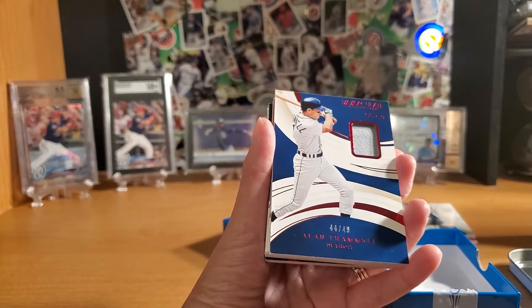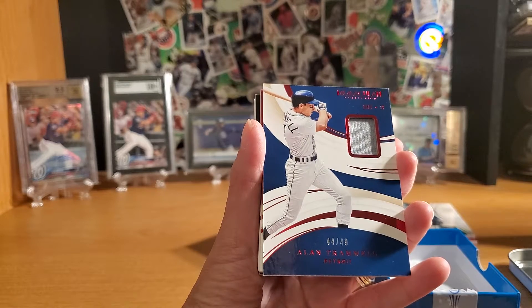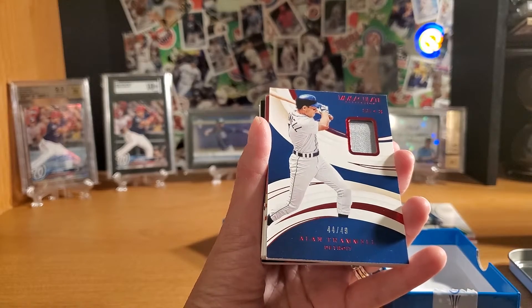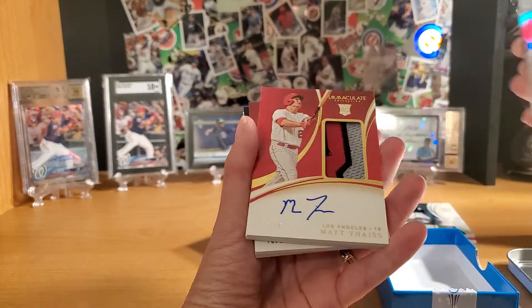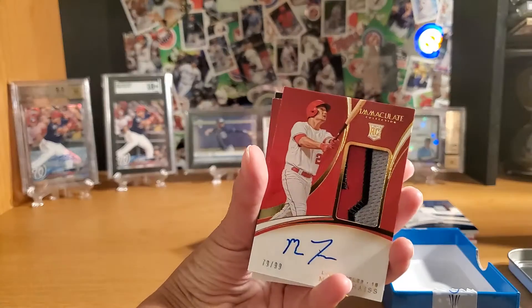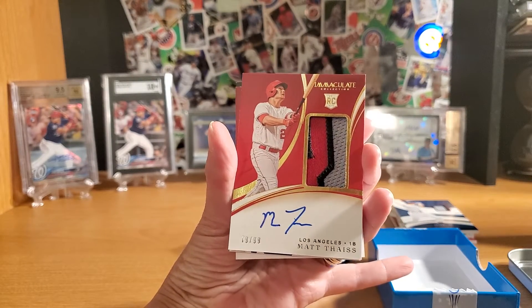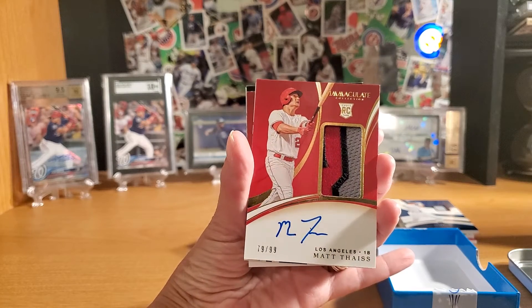We're getting a bonus patch. I don't know what that's of — 44 of 49. It looks like part of a jersey. Another cool patch — I can't believe that's out of 99. I guarantee the other copies out of 99 don't look like part of a letter or number like this one.